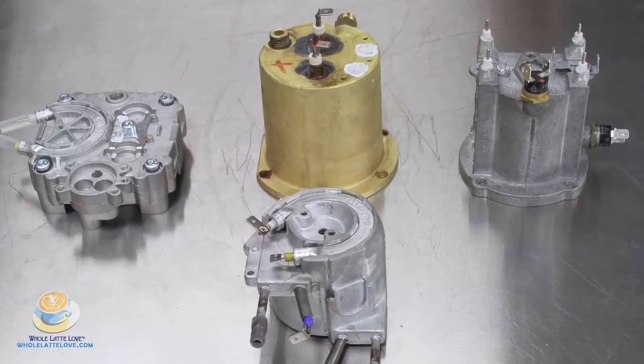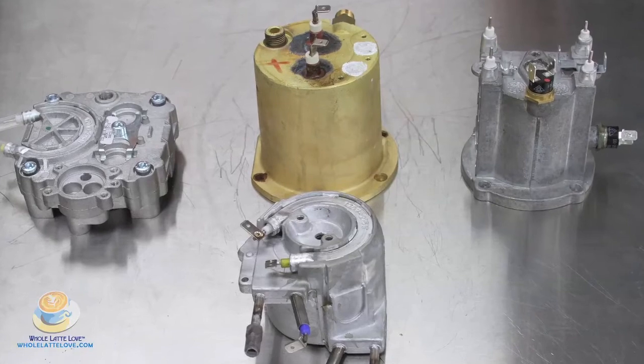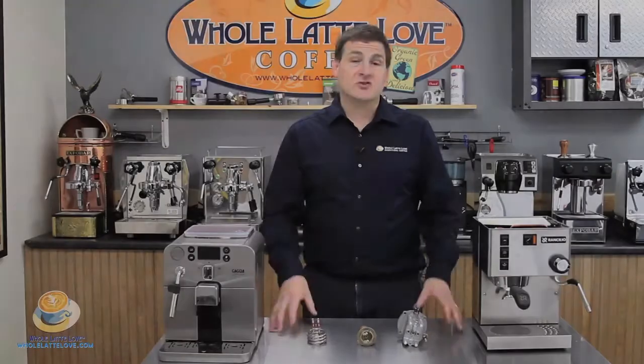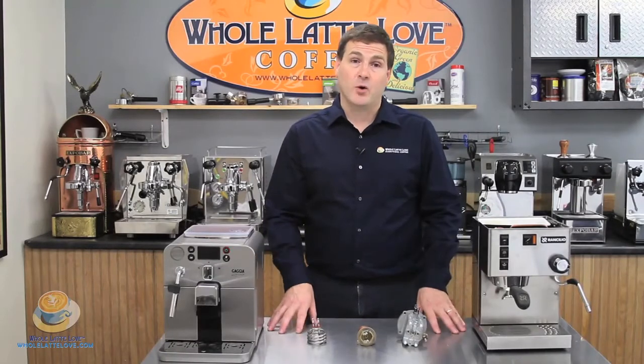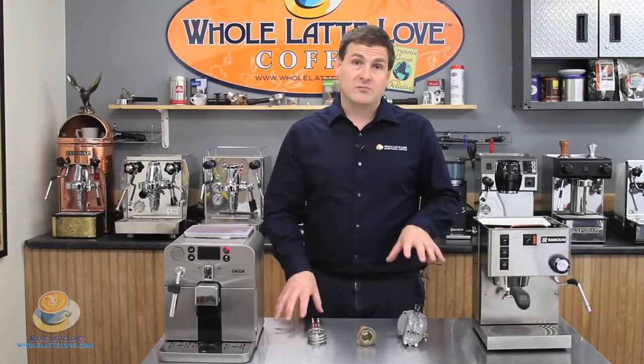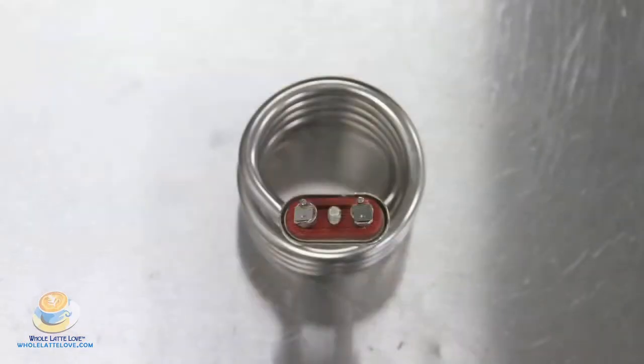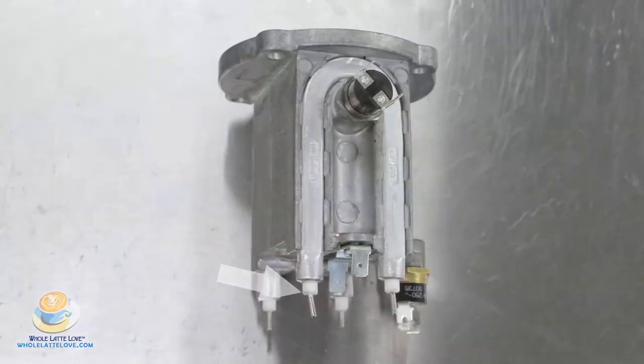There are different types of boilers: single boilers, heat exchanger boilers, and dual boilers. The engineers, in addition to designing a good boiler system, have designed the specific element for each machine. Some boilers have the elements internally, and some boilers have the elements externally, such as the Gaggia Classic.